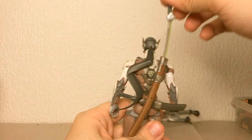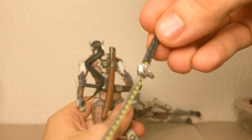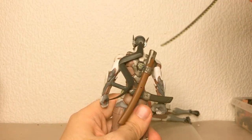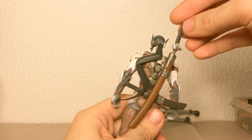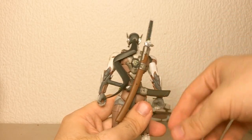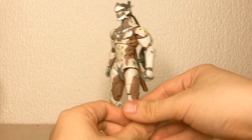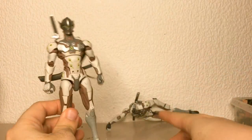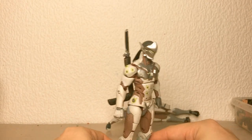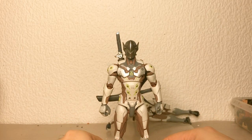I also gave him the hilt of the Figma one because it's a lot more detailed, and the blade is from the Hasbro figure because I wanted the sword to actually fit into this scabbard. Yeah, it's not really a professional comparison or anything — I just wanted to rant about how much I hate that figure over there. So yeah, this is my current Genji. I'm happy with it, and hope you like the video.